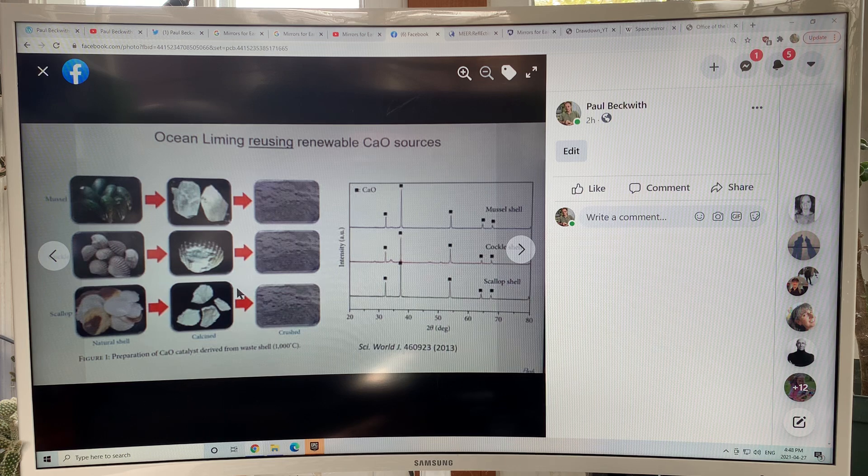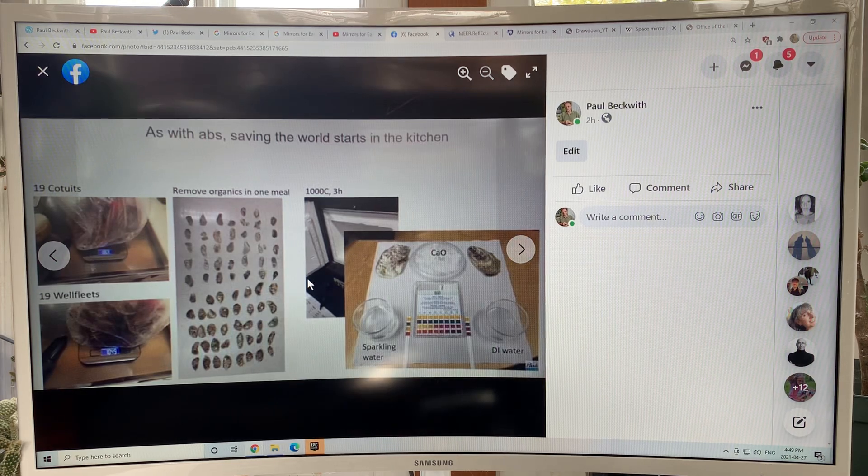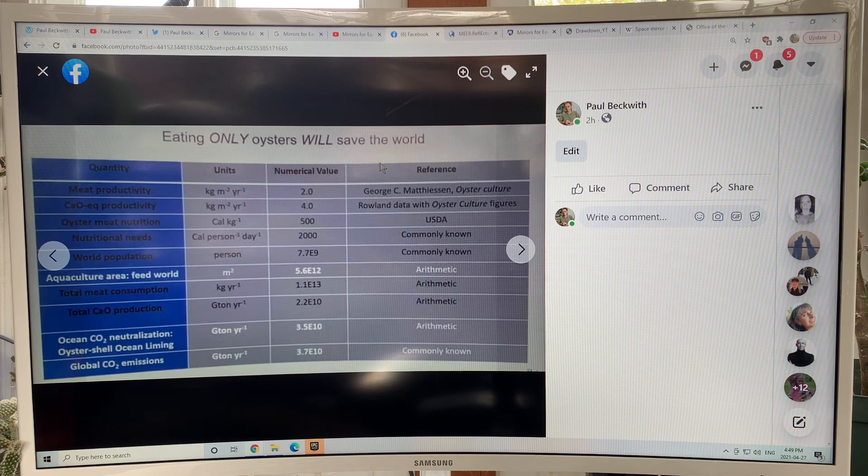Where do you get the calcium oxide from? You can take shellfish. If people ate more shellfish — mussels, clams, scallops — you could take those shells, heat them to 1000°C, and generate crushed calcium oxide powder, and that's your source. It's estimated that if everybody ate more of those calcified sea creatures with shells, that would generate enough calcium oxide to reverse ocean acidification. Eating only oysters would save the world — everybody have oysters every day. Well, you can have lobsters and other shellfish too. The numbers are all very interesting.